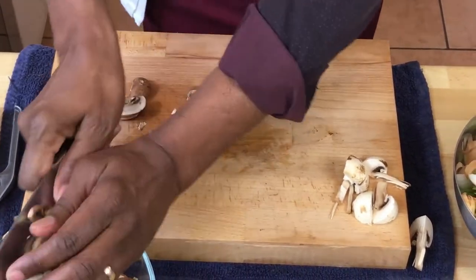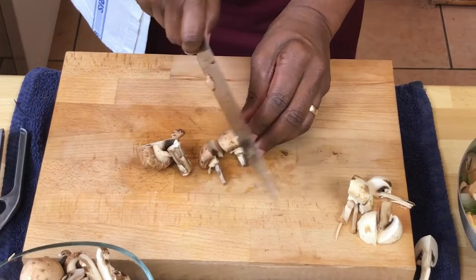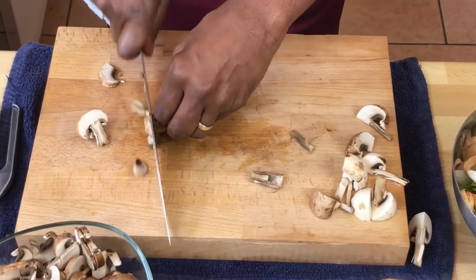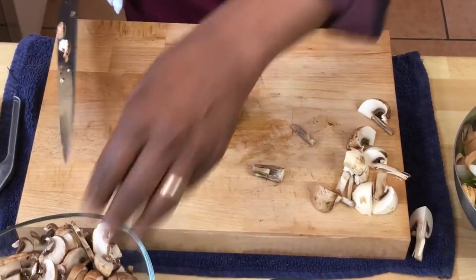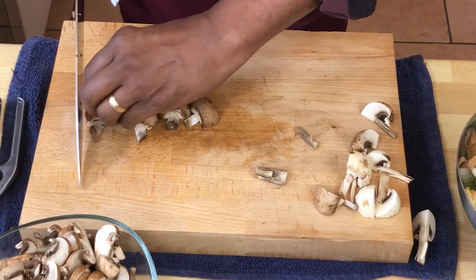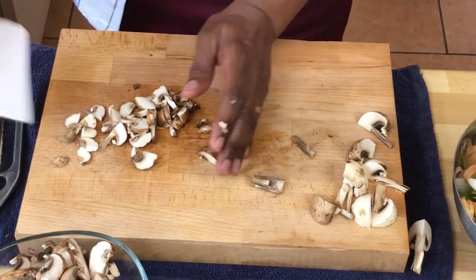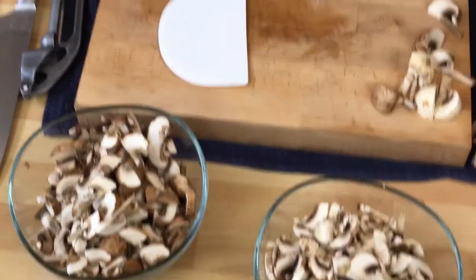We'll also cut some wedges with the creminis for garnish later. We're not having to be real precise about this since everything is going to be blended up in the end. Our onions and celery have been sweated, so we can take those off the heat now and let them rest.